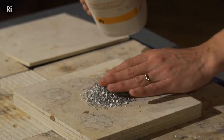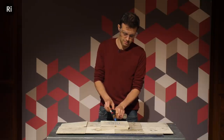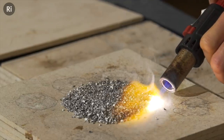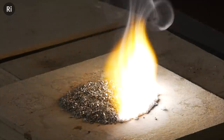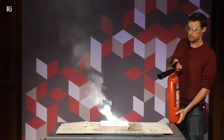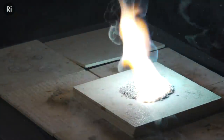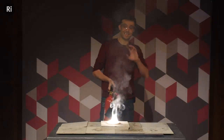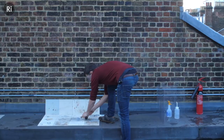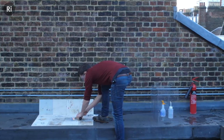This is magnesium turnings. I'm going to spread it out a little bit. Let's see if we can put it out. It will not go out with a carbon dioxide fire extinguisher — if anything, it makes it worse. The next thing is to try a water fire extinguisher. This is really dangerous, so we're going to go up onto the roof of the RI. We're going to use a squeezy bottle instead of an actual water fire extinguisher, just because I've got a bit more control over this.